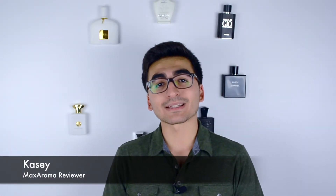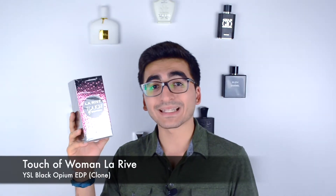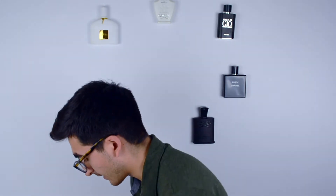What's up guys, welcome back to Max Aroma, your number one destination for fragrances on the low. I am Casey and we are trying our second part for our women's fragrances of Larive. We have Touch of Woman by Larive, which is the YSL Black Opium EDP dupe. We have the Miss Dream from Larive, which is the Carolina Herrera Good Girl dupe, and then we have last but not least the In Flames from Larive, which is the Paco Rabanne Olympia dupe.